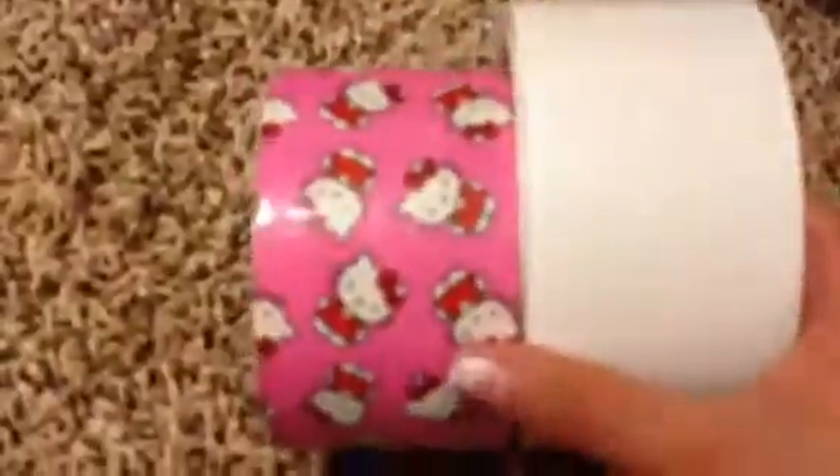Butterfly and purple, or butterfly with purple and green, or butterfly with purple, green, and teal. I have Hello Kitty and white. Hello Kitty, white, and red also.